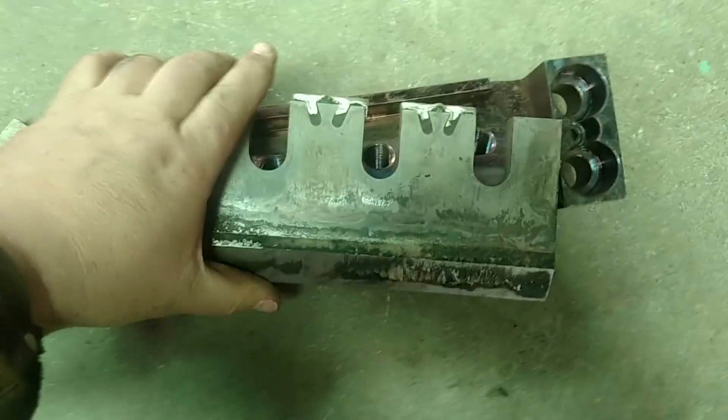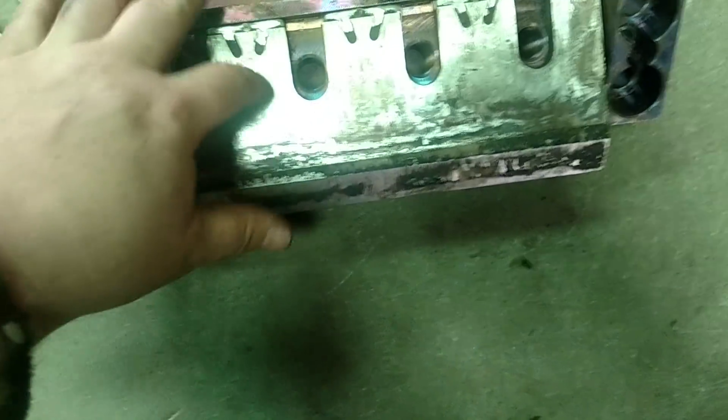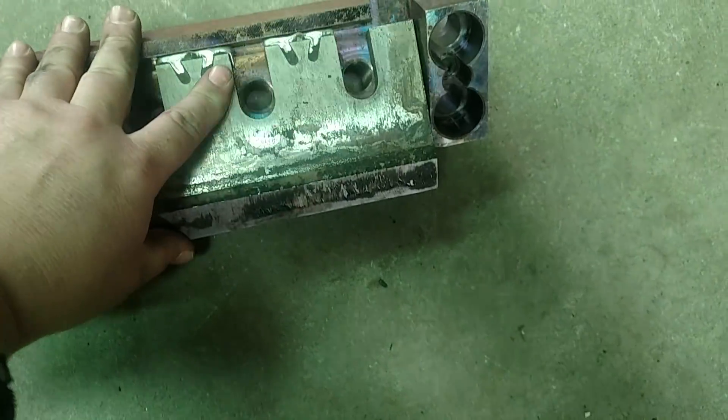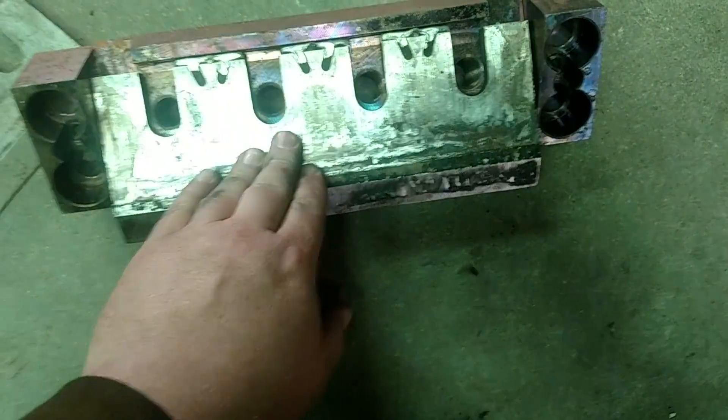This is in the drum of the chipper, and the knife goes in there and bolts. There's another clamp that goes on here — that's why they call this the knife holder. And there's a top clamp with four bolts.